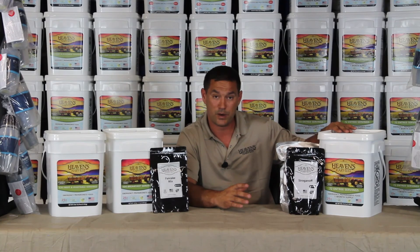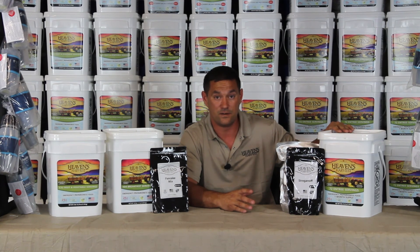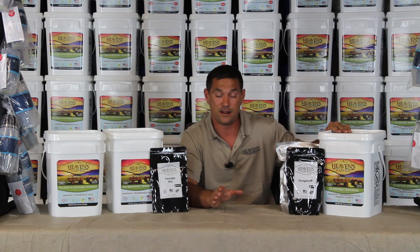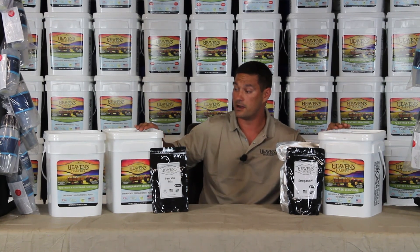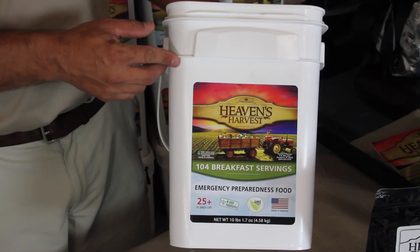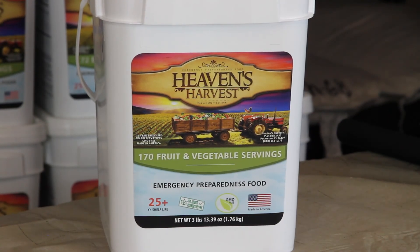Some of the confusion we've had is that this bucket alone is not enough to live off of for a month. I don't want you to think that and go out and buy this bucket thinking you're going to be good to go. We highly recommend that you purchase a fruit and vegetable bucket and a breakfast bucket to go along with it. These are your main courses — they help you boost your caloric intake throughout the month.